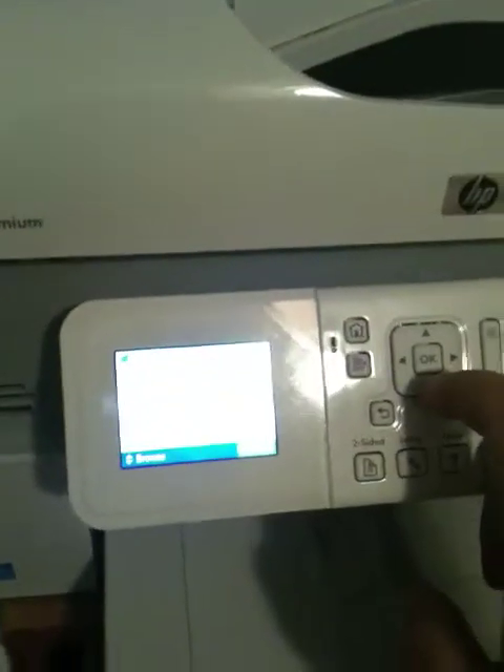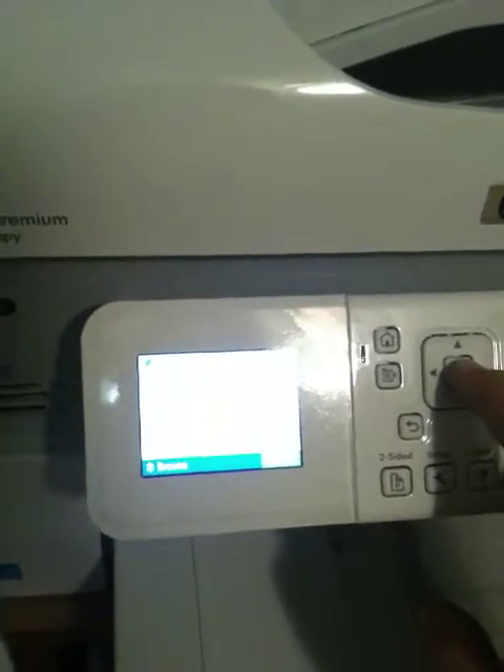I hit Select Scan, and it lets me scan to computer, scan and reprint, scan to a memory card, scan to a flash drive — but we'll do Scan to Computer. Then I get to choose TIF to Preview, JPEG to Photosmart Share, Photosmart Studio. I'm going to scan down here. I can email to Apple Mail. And then the last choice I have is PDF to Preview, so I'm going to hit Select.